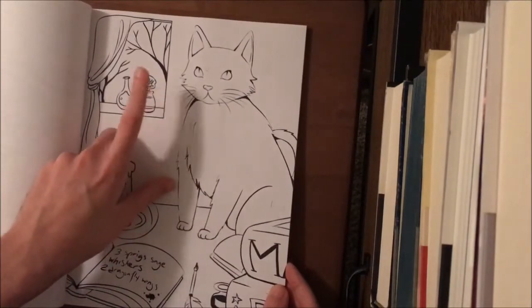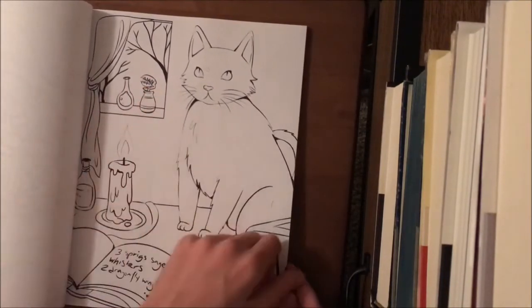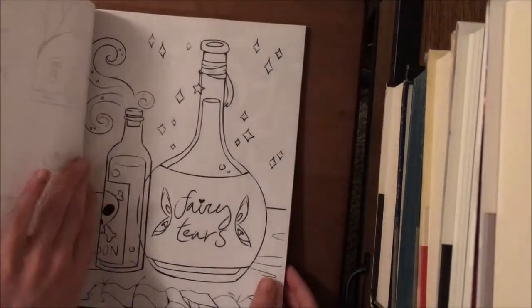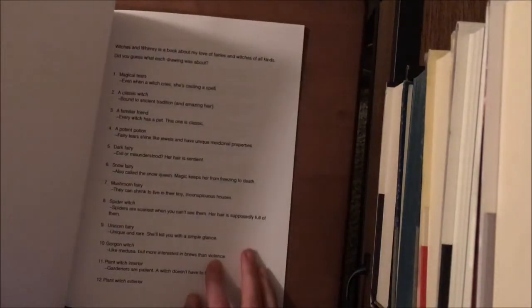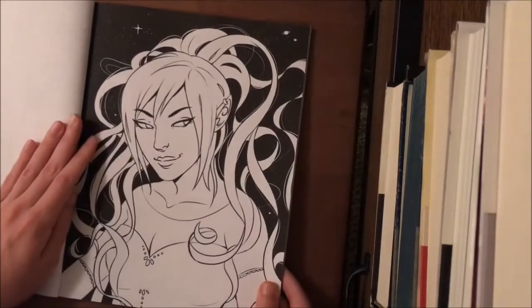This one is a classic witch. Then you have a friendly familiar, which is your witch's cat. You have a little Venus flytrap — those play a theme throughout the whole book. You have some spell bottles here, which are a potent potion.